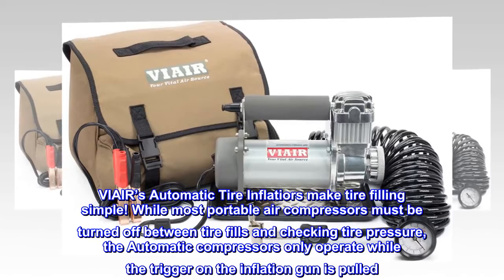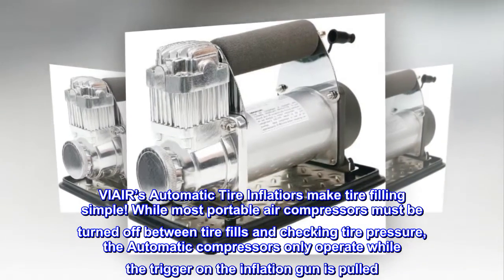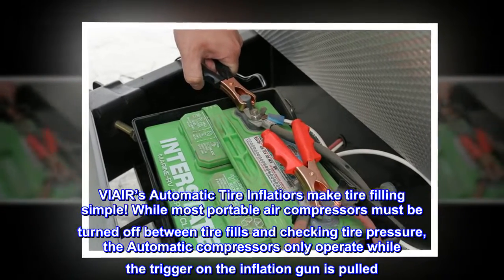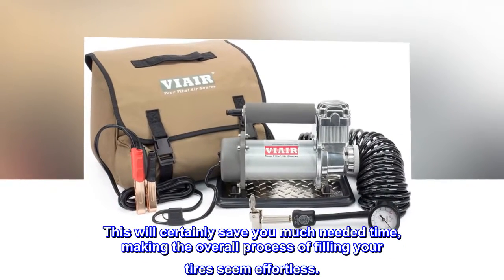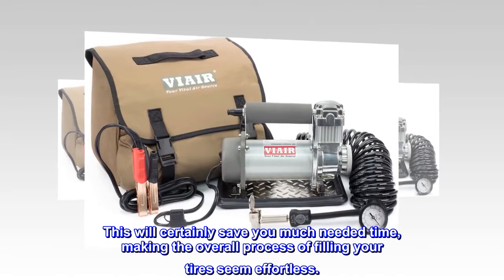By-Air's automatic tire inflators make tire filling simple. While most portable air compressors must be turned off between tire fills and checking tire pressure, the automatic compressors only operate while the trigger on the inflation gun is pulled. This will certainly save you much-needed time, making the overall process of filling your tires seem effortless.